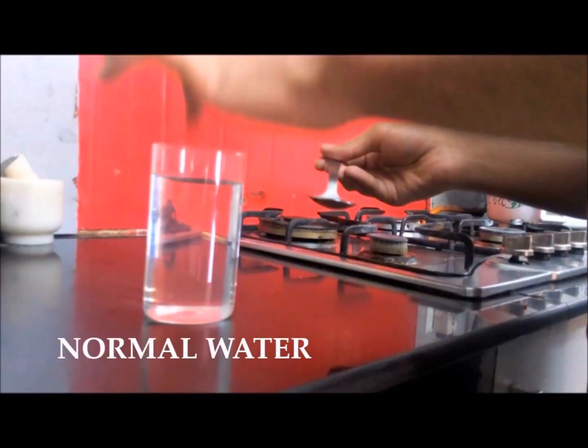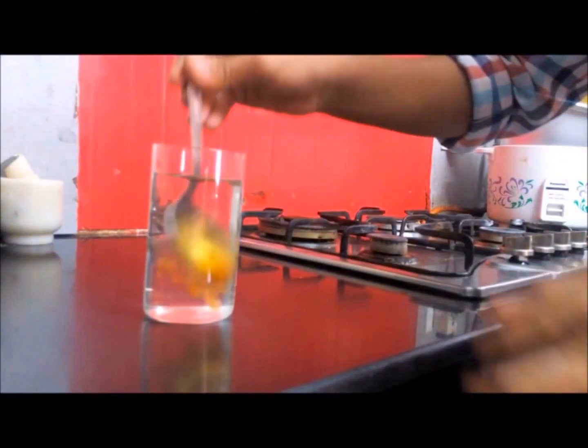Ayurveda says that heated honey makes digestion slow and the honey becomes glue-like, clinging to the mucous membrane of your gut and forming an undesirable substance called ama. So if you want to derive maximum benefits from honey, consume it raw.